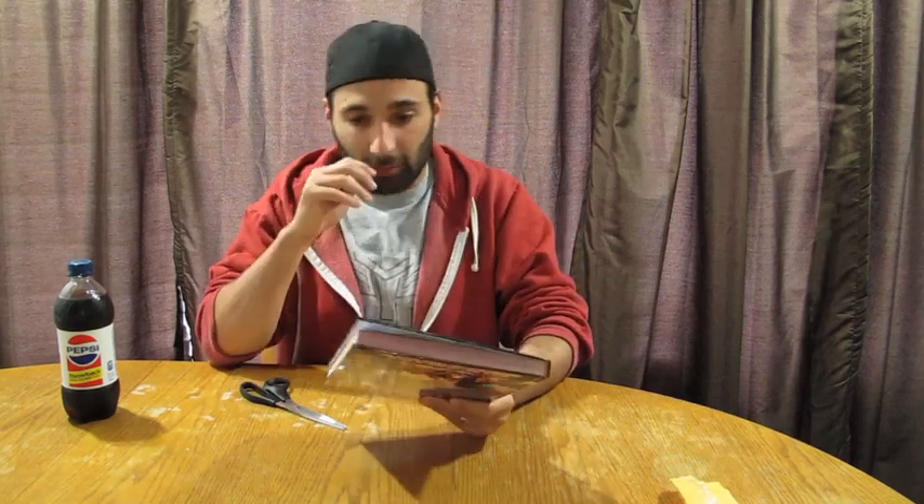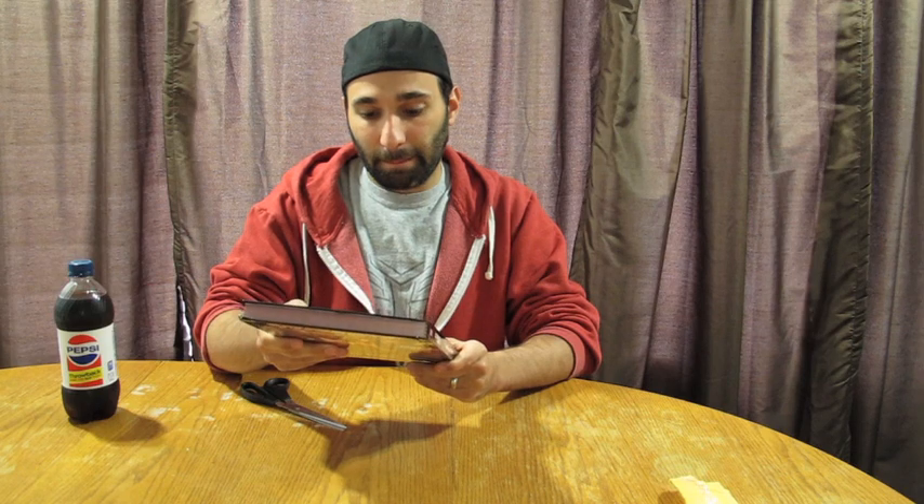Been enjoying my Mutants and Masterminds game. I've been on vacation a little bit and haven't been able to play it as much as I wanted to, but we should be getting back into it this weekend. Everything is laid out really well in this — it's easy to find your heroes or your villains or whoever you want to use. There's lots of story ideas.